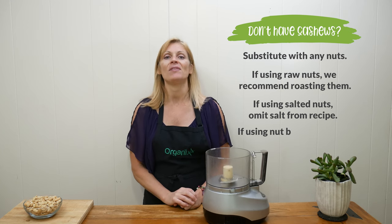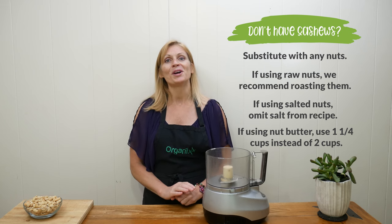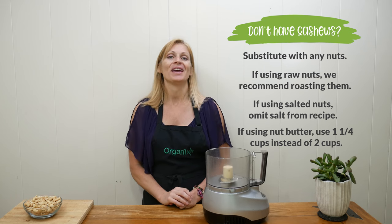If you have roasted nuts that are already salted, then omit the salt in the recipe. And if you have a nut butter you'd like to use, use one and a quarter cup instead of two cups. Okay, let's begin.